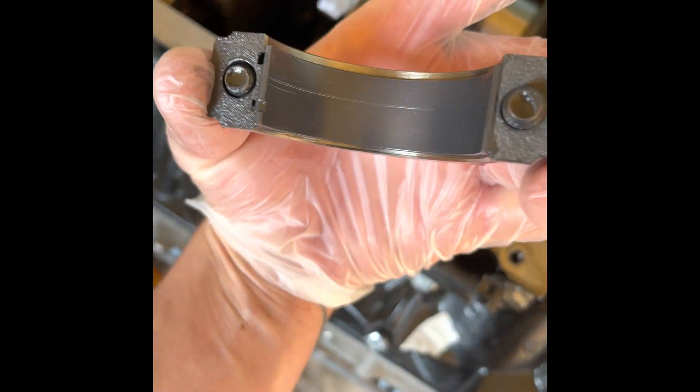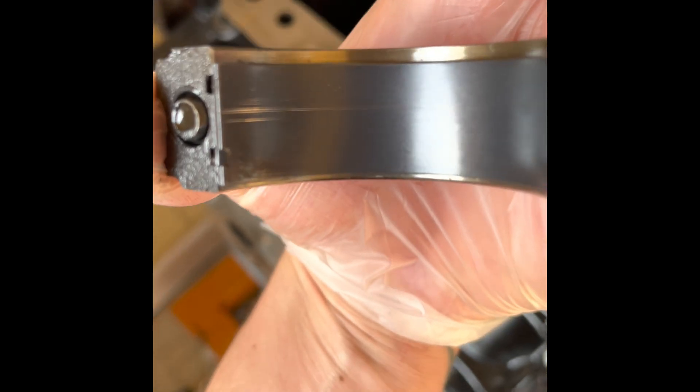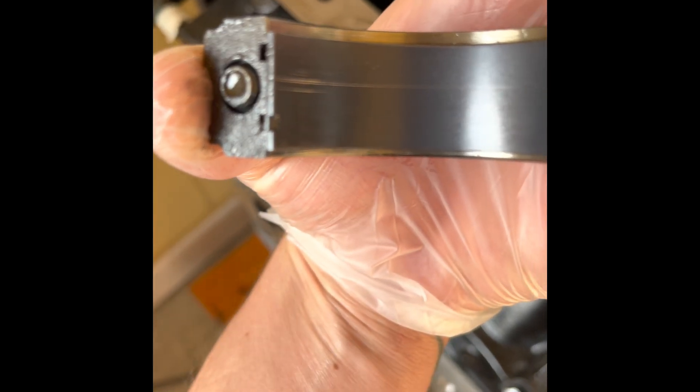This one had a scratch on it too, so I called Cleva and told them about the issue. They said it's normal for the coated bearings to get scratched a little.